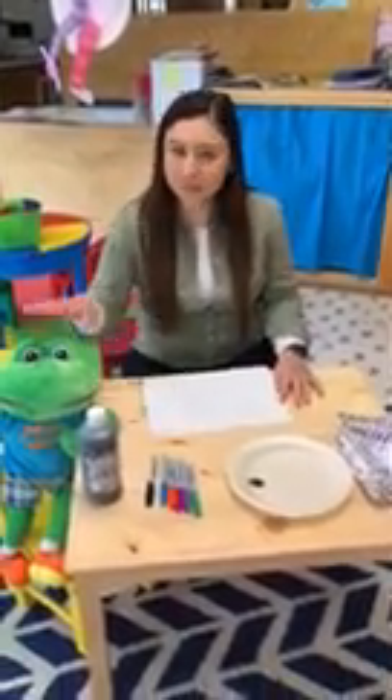Hello my friends, it's Miss Liz and Miss Debbie at Harris Ross Classroom 4, and today we're going to be making finger paint ants with Mr. Max.